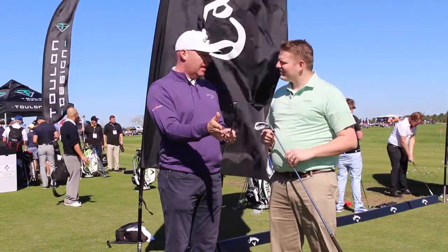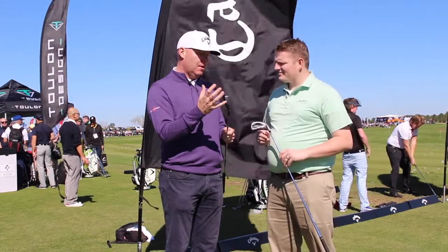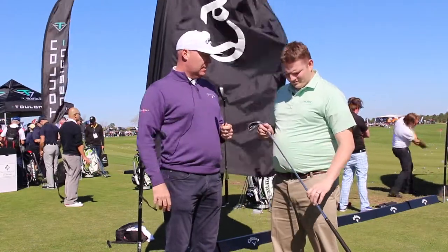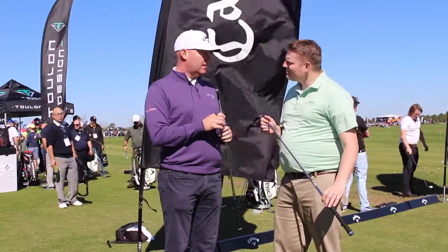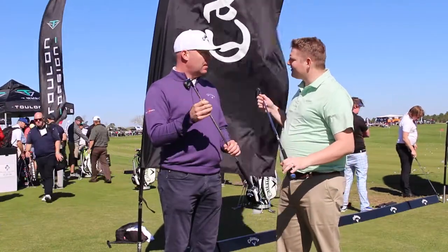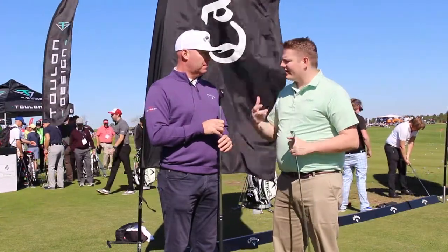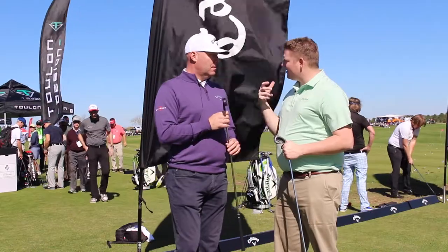For players that like less offset and a little thinner top line, they're still getting all the forgiveness and distance they would get out of the standard, but in a slightly sleeker package. And they both have the XP shafts as a stock option, a little heavier in the Pro.